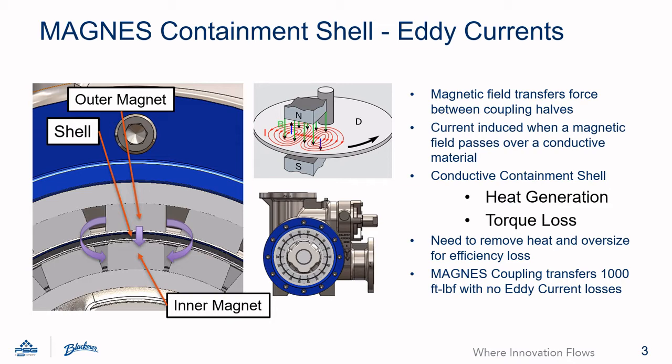When a magnetic field passes over a conductive material, a current is generated. This is called an eddy current. Eddy currents come into play with MagDrive pumps because typically magnetic couplings are moving around a stationary containment shell. If this shell is conductive, eddy currents are generated.